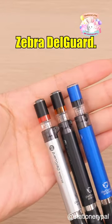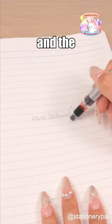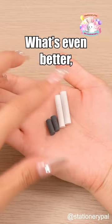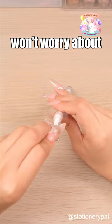Next, we have the Zebra DelGuard. Just flip the pencil upside down when you need to erase, and the eraser extends automatically. Flip it back, and the eraser effortlessly retracts. What's even better? These pencils offer replaceable erasers, so you won't worry about running out.